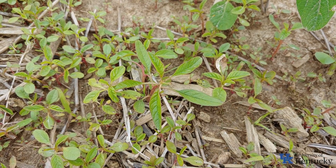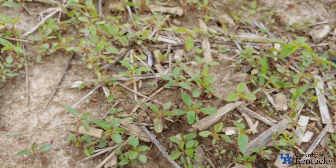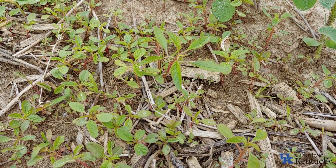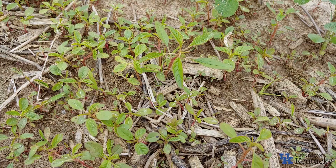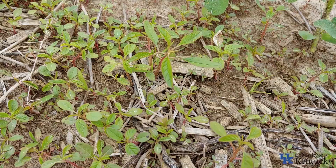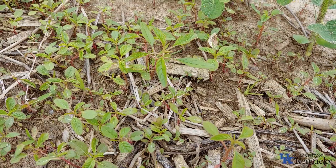Some of the things that make waterhemp problematic — we've got waterhemp here ranging from about an inch tall up to about two inches tall. This waterhemp really started emerging in about April, and we do have some two-inch tall plants now. It will continue to emerge as we get into May, June, July, even August and September. As long as the canopy is open and sunlight is reaching the ground, this weed will continue to emerge. Even with this really extreme flush in this field, we're just getting started — this is really just the first true flush.